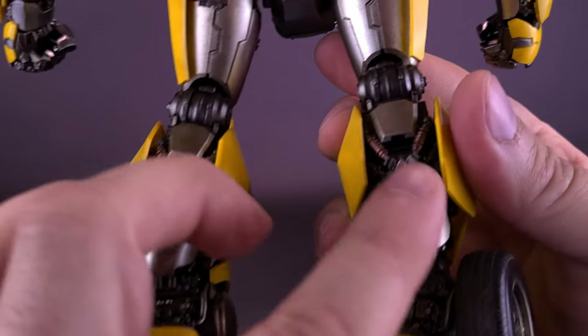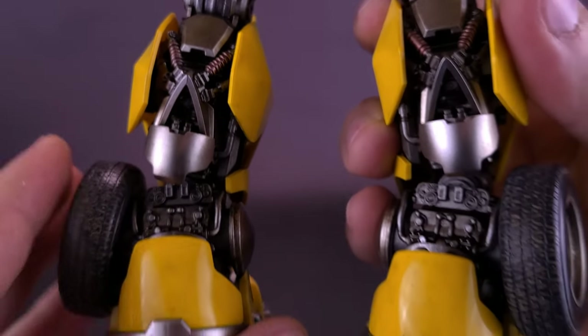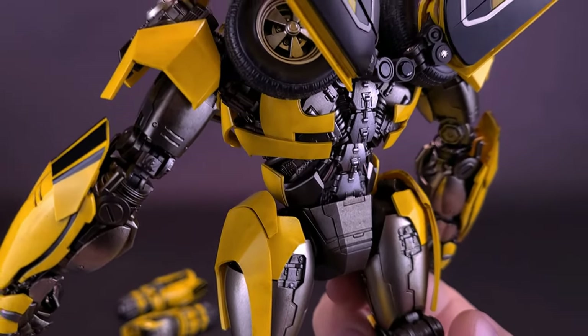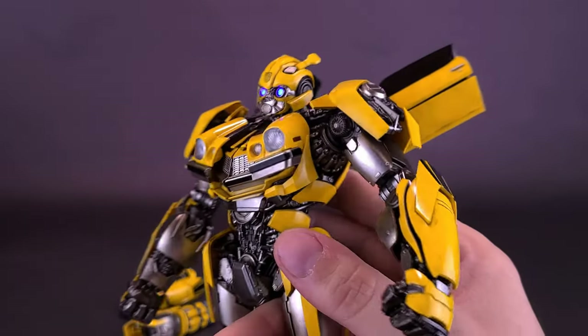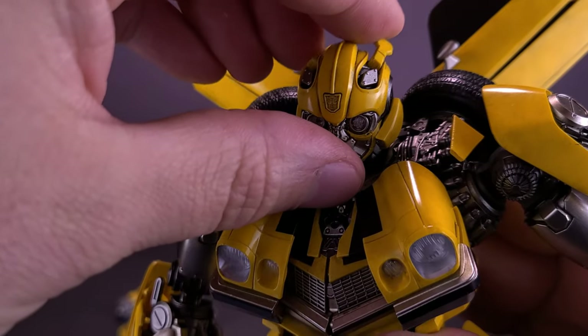Spinning it around, you can see all the fine work they sculpted into this piece — cool nuances carried over from the character design in the movie. There's also some additional rusting color on the back, adding some red to an otherwise mostly yellow, silver, and gunmetal gray figure.